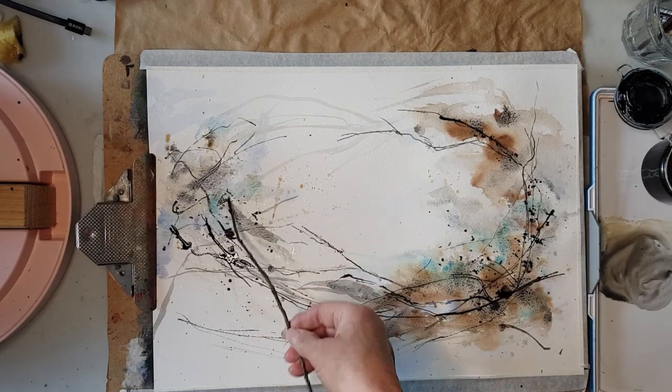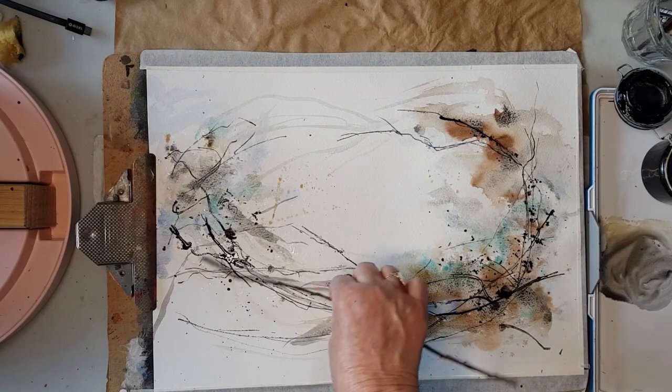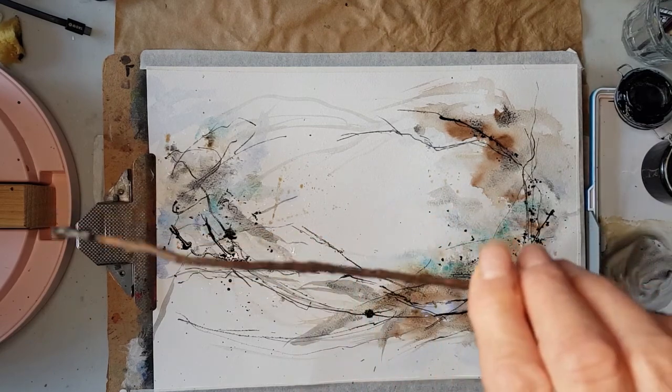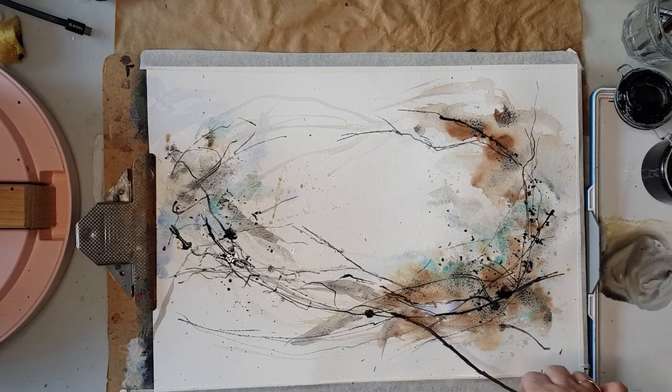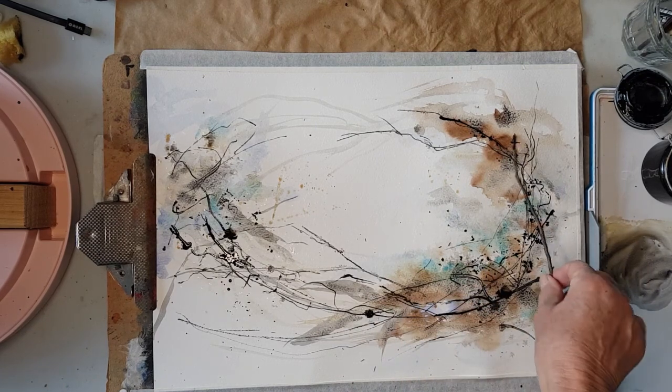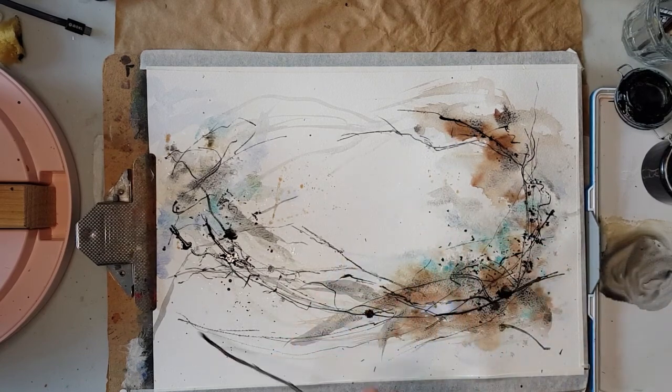I'm just twisting and turning, twisting the twig in my fingers, to get some lovely mark making happening.